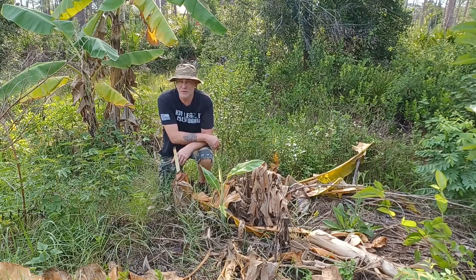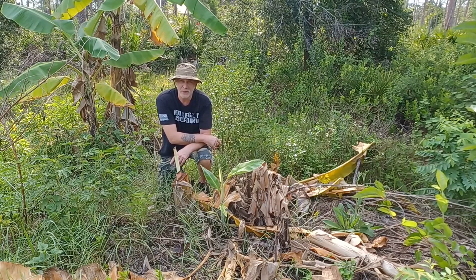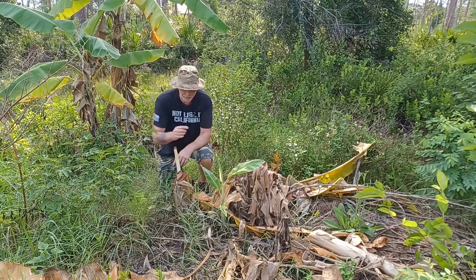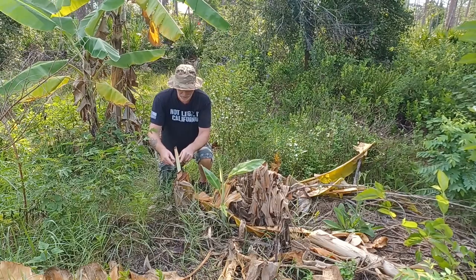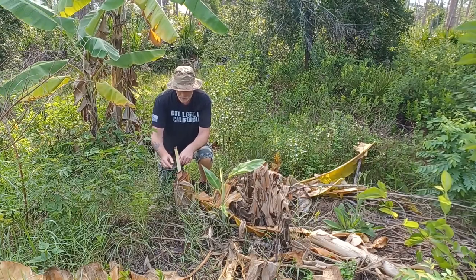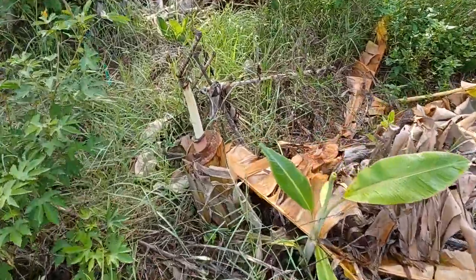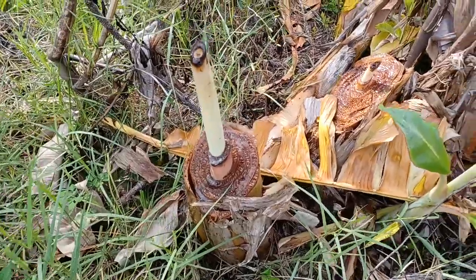I've had a three-day pause filming this video due to some family in town, but I thought this was a great opportunity to talk about using bananas as chop and drop. As you can see here, they grow back very fast. In three days we have close to a foot — nine to twelve inches of growth.